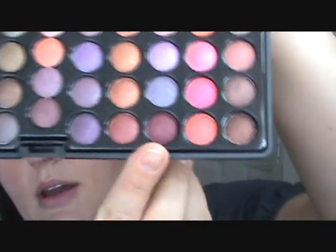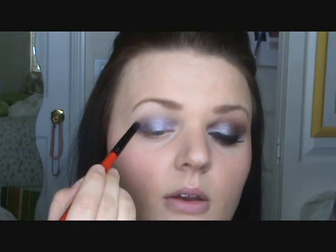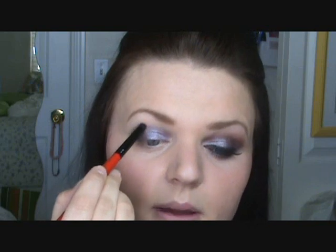This will be our crease color. I'm using the Smashbox number 30 brush — it's the pencil brush. We're going to go into row 9, the eighth color down, which is this dark cranberry color. Pack that on your brush and apply it just above the lilac color you put down.